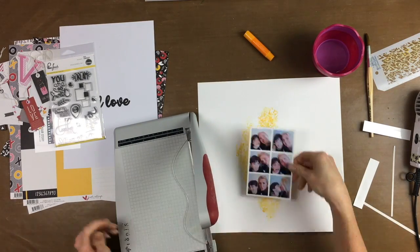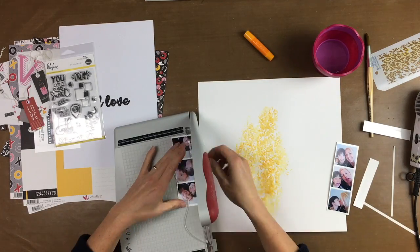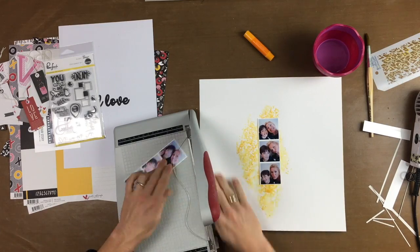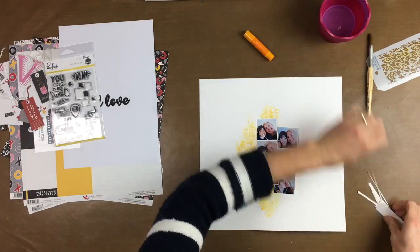I used the app Frame Artist to put 6 pictures in one photo. I cut them in half so I can use 2 photo strips in my layout.